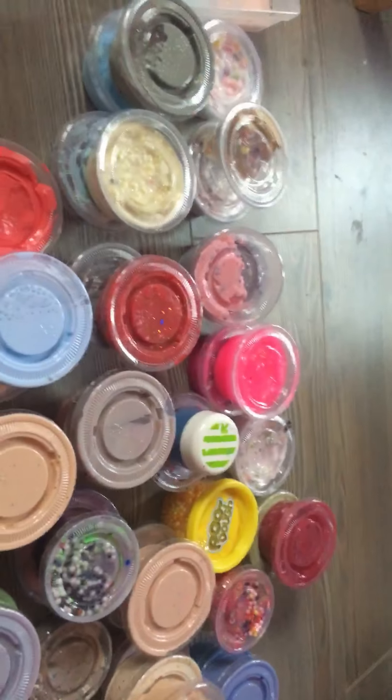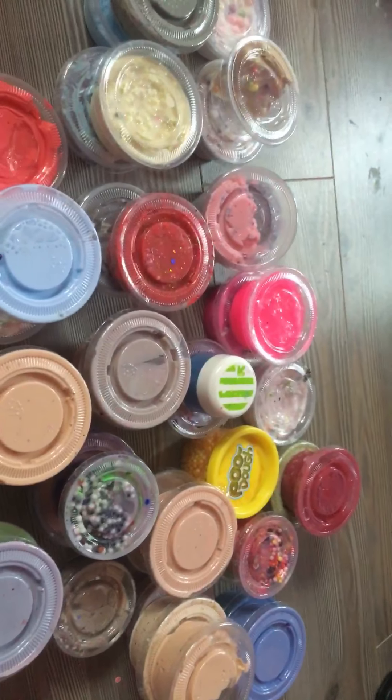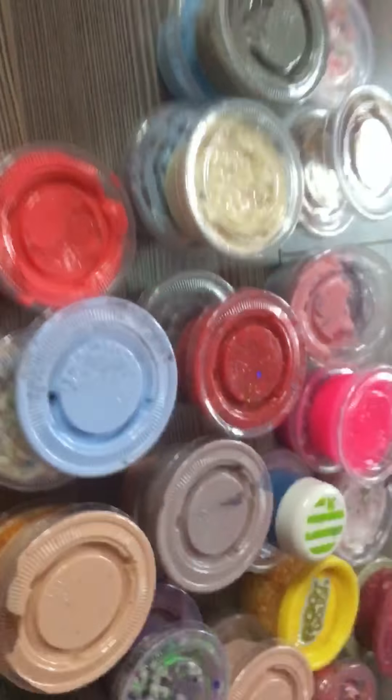I'm going to make two parts because, my dear friend, this is a lot of slime. Okay, I'm going to die now. So today let's start off with that one because it's like the brightest.